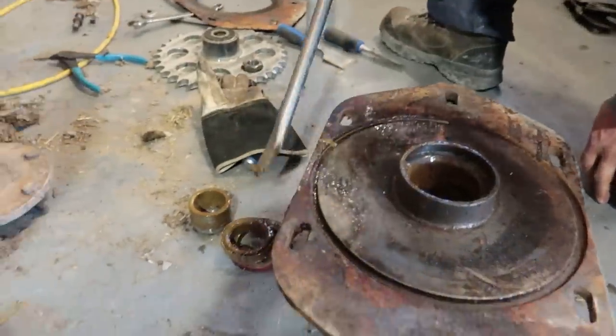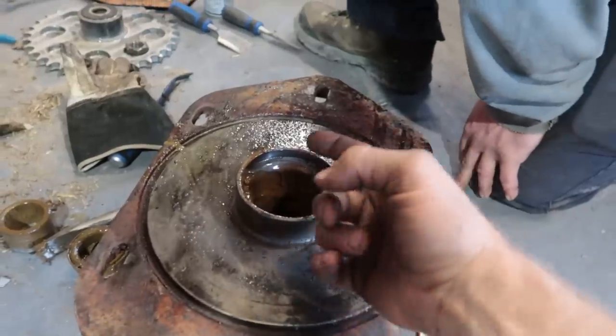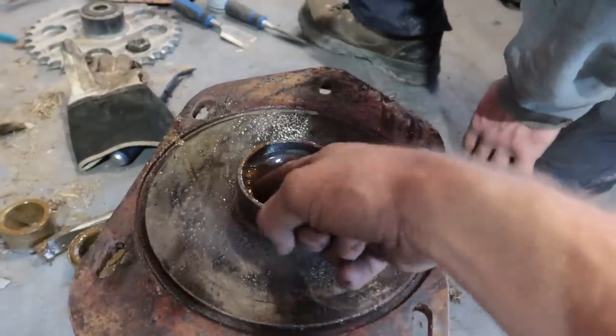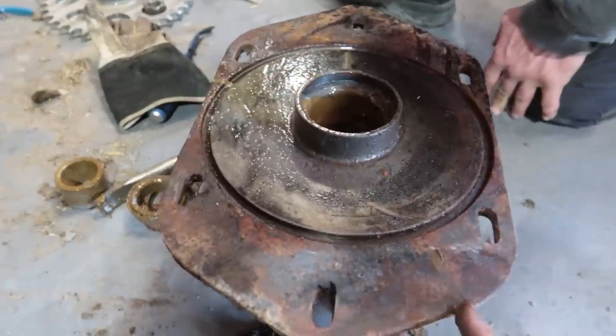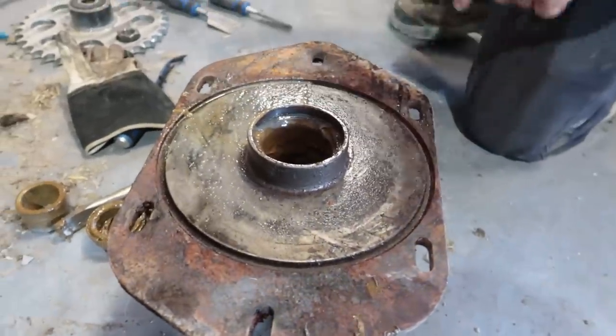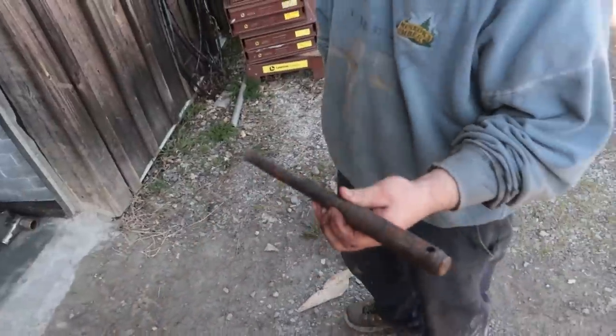That's still like new — we'll just wash that and reuse it. You can try and punch them out from the other end, or you can run a little bead of weld on there and it'll shrink the cup and then it'll fall out. We're going to punch them out because we can get through. Here's my punch — I'll give you five bucks if you can tell what that is.